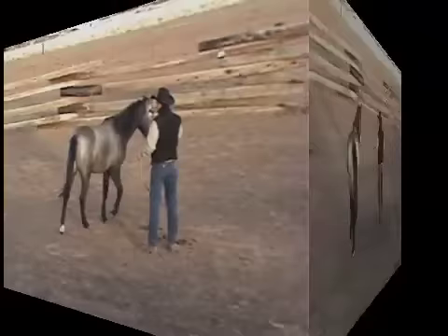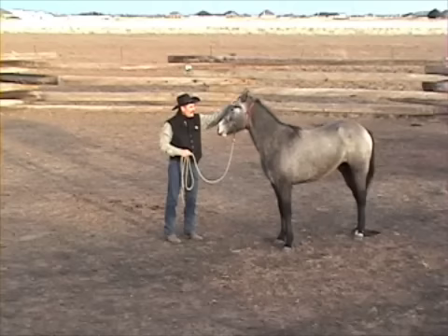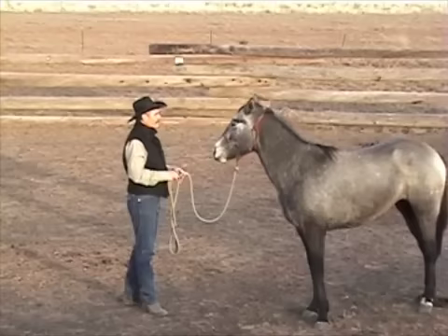Keep moving. Good. I'll ask her to stop. Now I'll get in time with the inside hind and I'll lift. Lift. There. That's a good girl. That was nice.